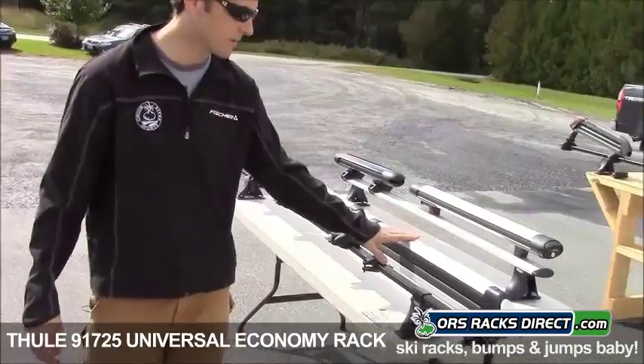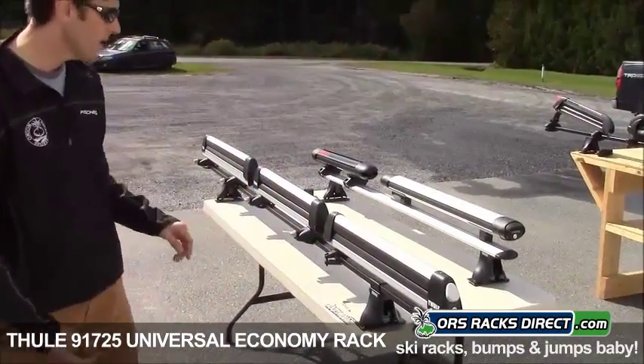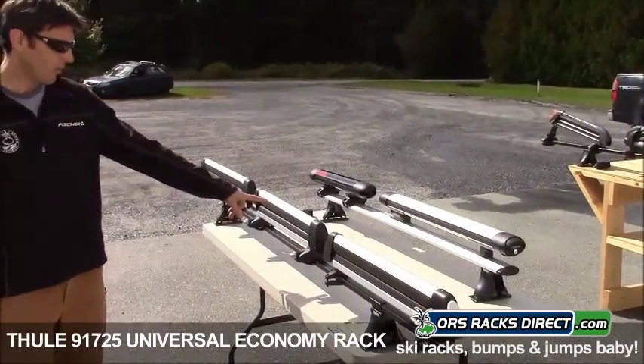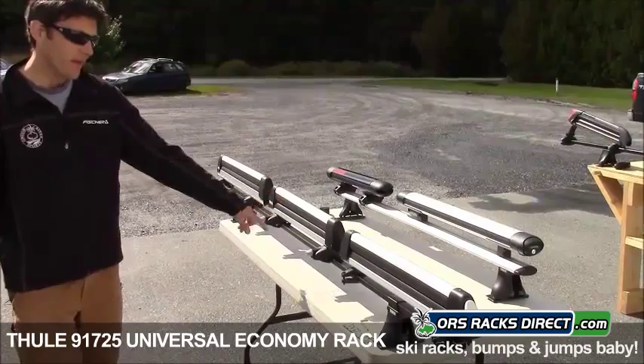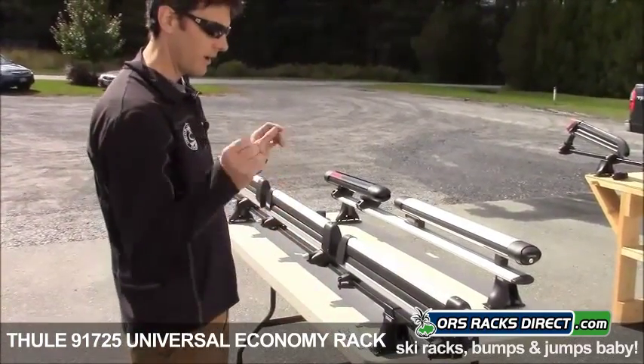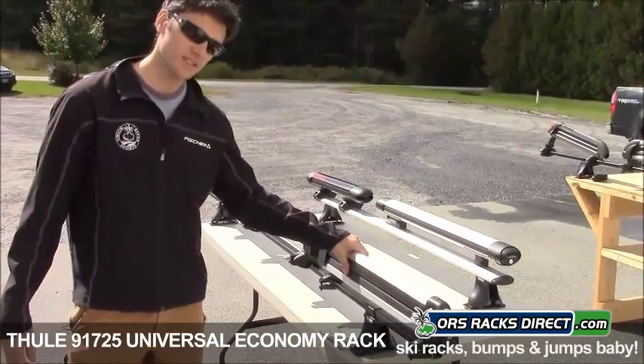And then we've got the good old 91725 Universal. This is sort of an economy carrier. The construction is identical to the 92724 and it's also the same width. It can accommodate up to four pairs of skis — it's actually marketed as accommodating up to six pairs of skis.